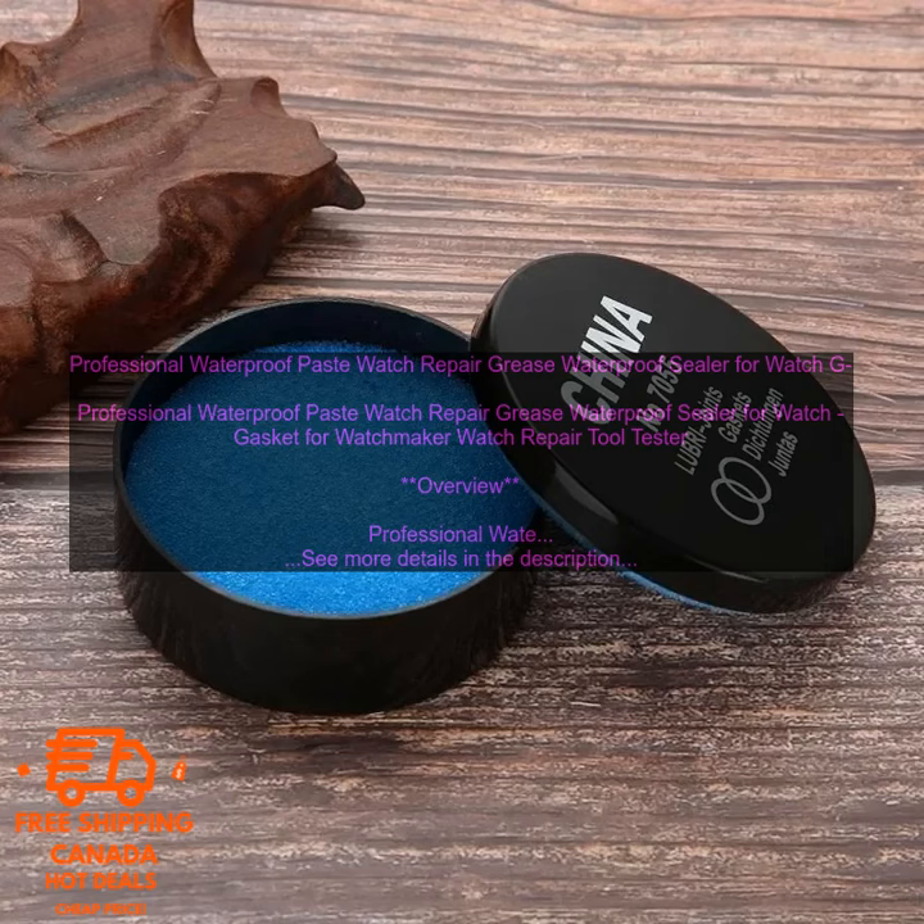Cons: May be difficult to find in some stores. Can be messy to apply. May take a few minutes to dry completely. Overall, Professional Waterproof Paste Watch Repair Grease is a great product for keeping your watch dry and protected from water damage. It is easy to apply and use, and suitable for use on all types of watches. If you are looking for a way to make your watch more water-resistant, then this product is a great option.